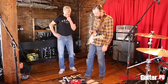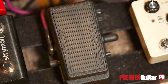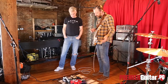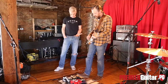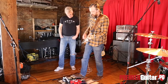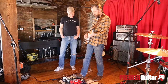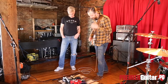From there we go to the Crybaby Mini 535Q — also from Dunlop. I've used the Hendrix Mini, which is fantastic. I use all of them. But this one's great because it's got all the control and it's not taking up valuable real estate on your board. [plays wah demo] Works great — no complaints.